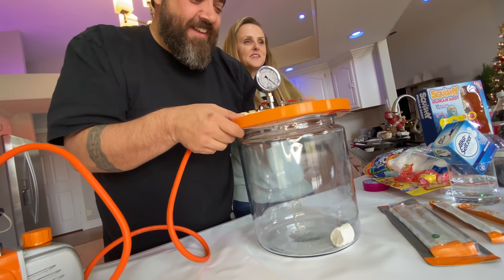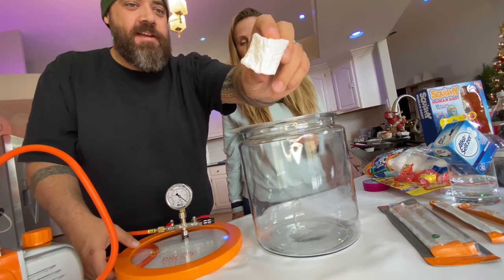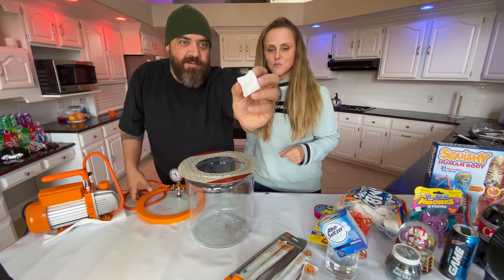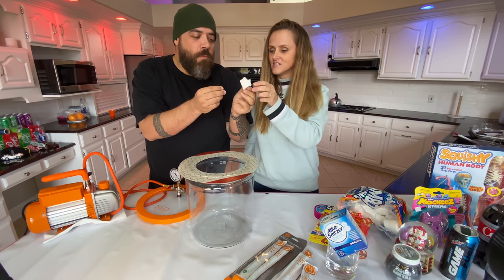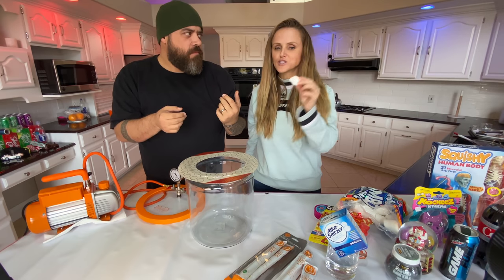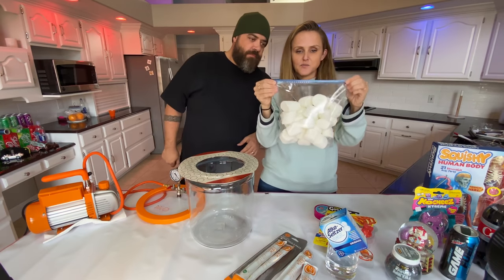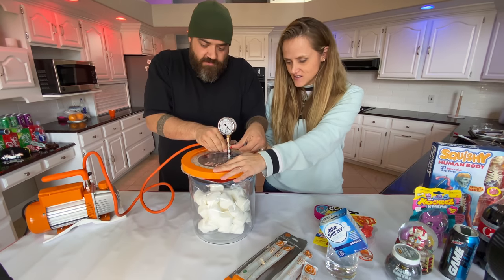Look at that — it's going like a marshmallow raisin. It just totally crumpled all the way up. I bet marshmallow raisins are way better than regular raisins. It looks like it got shrink-wrapped, like a marshmallow prune. It's more like a cake — marshmallow cake. All right, now let's put all the marshmallows in a Ziploc bag. We're getting crazy.